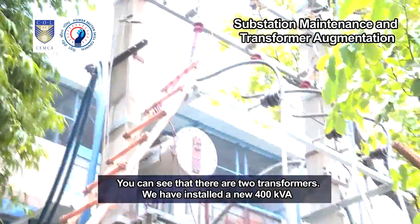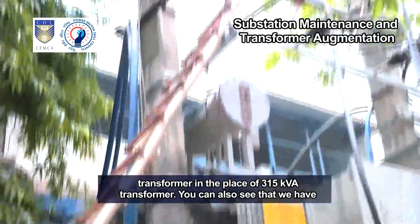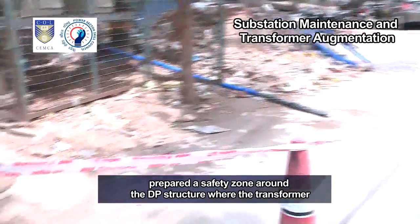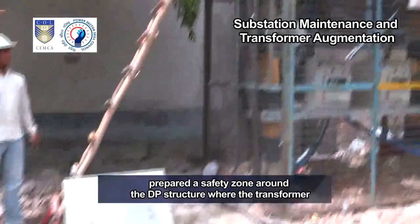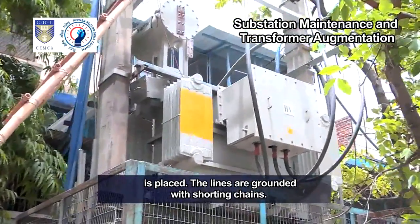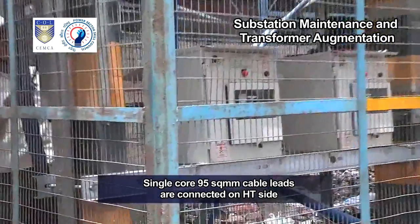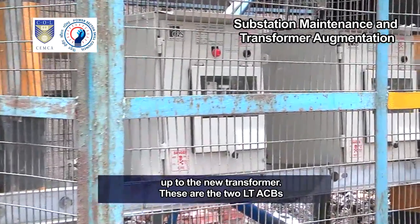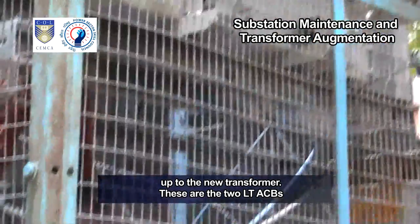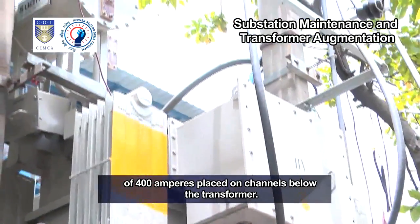You can see that there are two transformers. We have installed a new 400 kVA transformer in place of the 315 kVA transformer. You can also see that we have prepared a safety zone around the DP structure where the transformer is placed. The lines are grounded with shorting chains, and single core 95 square millimeter cable leads are connected on the HT side up to the new transformer.